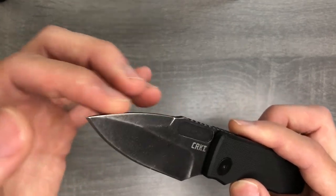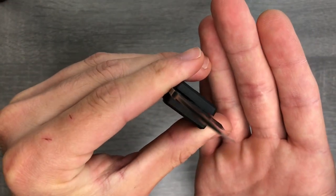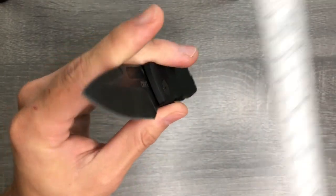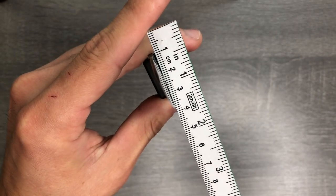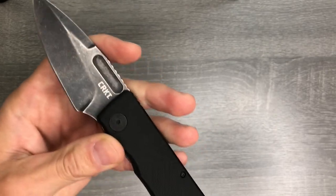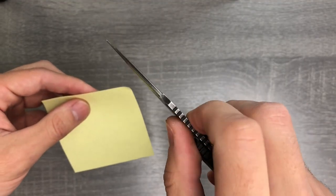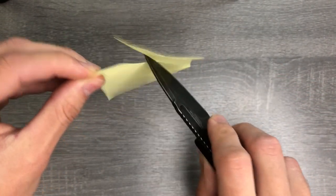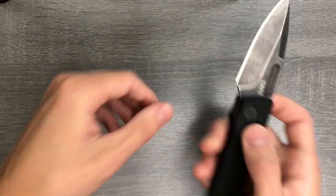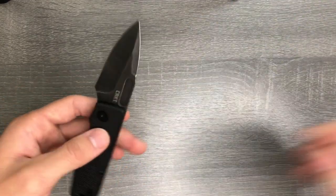We do have an unsharpened swedge, and I believe this is a hollow grind on the flat — it's kind of hard to tell, but I think you can just see that gap right there. I think it's a very slight hollow grind. The knife cuts pretty well considering it's kind of chunky. I did strop this knife, so it'll shave hair because I ran it on my green compound strop.